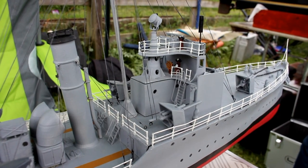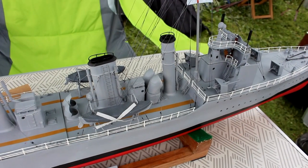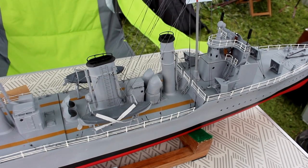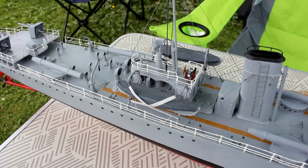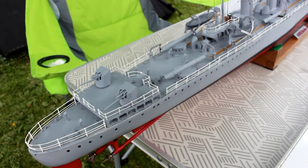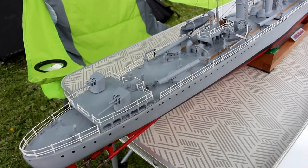The model is 3D printed. She's got three motors, runs on six 18650 LiPo batteries, has a smoke generator on board, and a baby camera up in the bow.